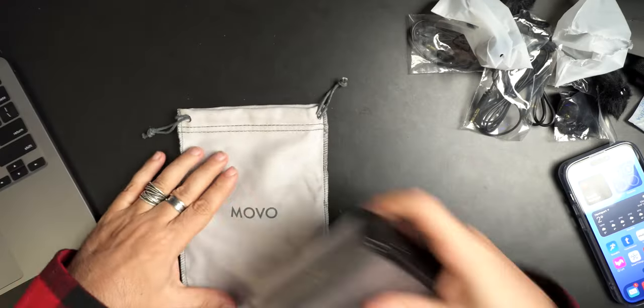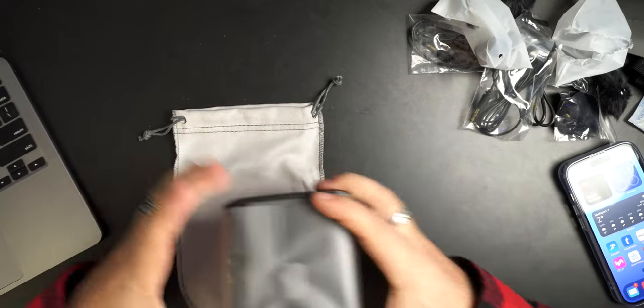Everything should fit in this case. There's your little Movo case - that's nice.